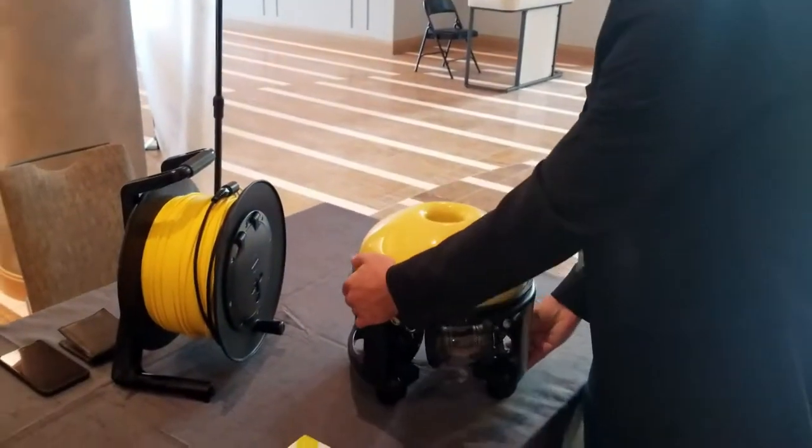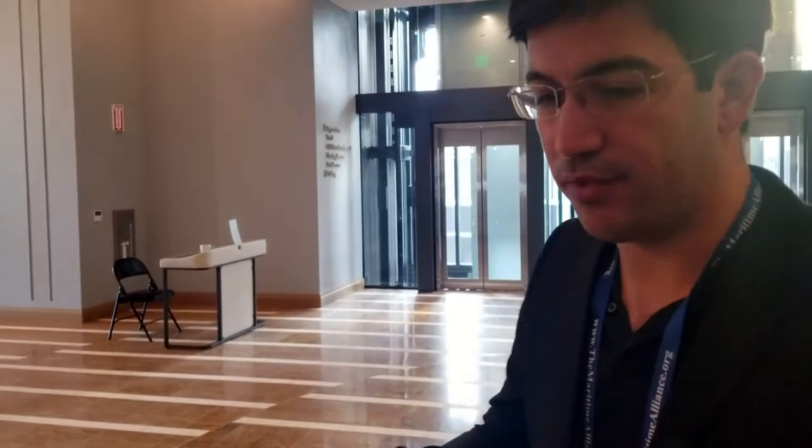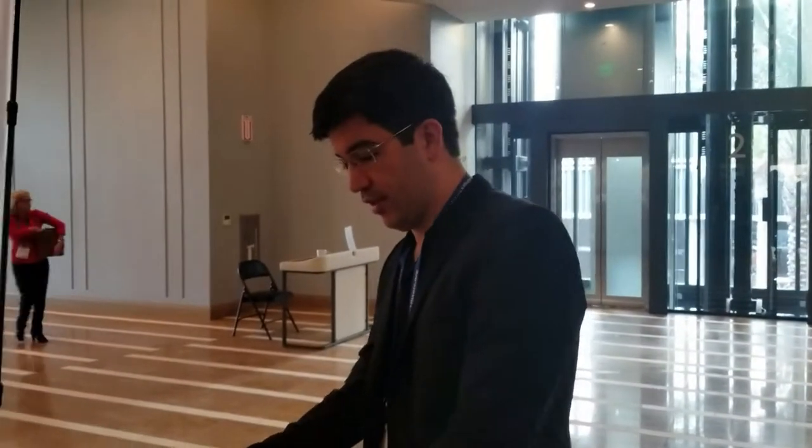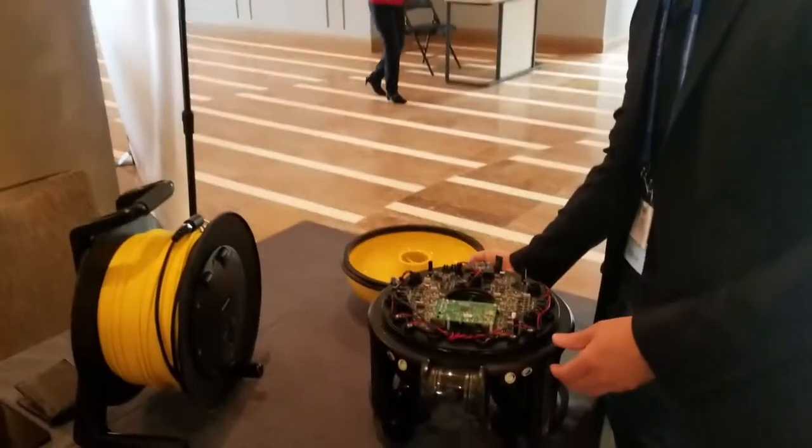One of the key things that we're doing, since we're targeting the commercial space, is we really want the owner to own the vehicle — not just on the outside, but fully. They need to be able to own it on the inside too, because most people using these robots are far away, offshore, so they need to be able to repair it quickly. So what we've done is you can actually quickly access the electronics.